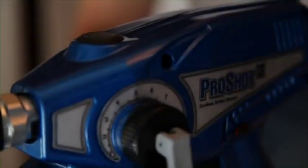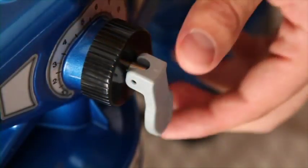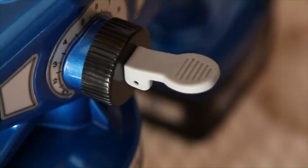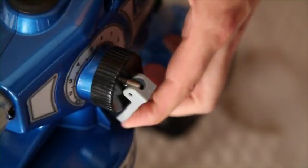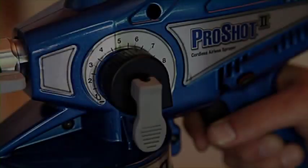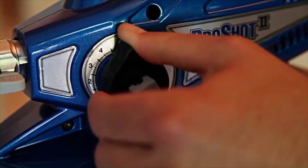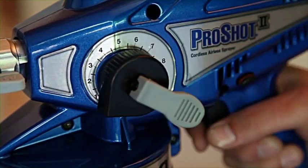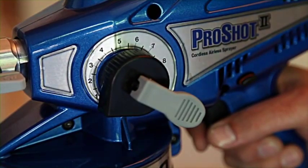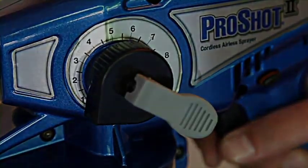The piston pump in the ProShot 2 Sprayer generates high pressure. Lift the prime spray valve to the up position to relieve internal pressure whenever not spraying or when checking or cleaning the sprayer. You can also relieve pressure by pushing the prime spray valve in. The ProControl feature allows you to adjust spraying pressure — ideally spray at the lowest possible pressure to reduce overspray, increase control, and achieve the best spraying pattern possible.